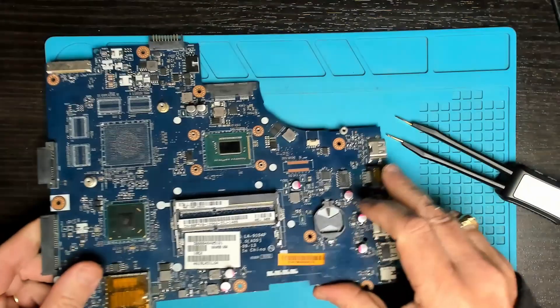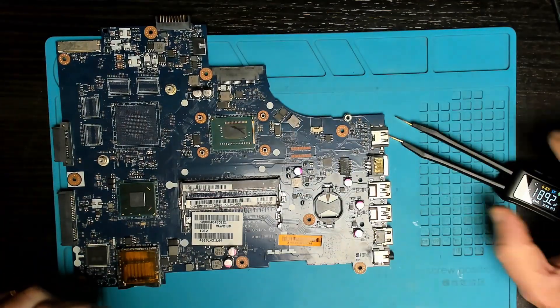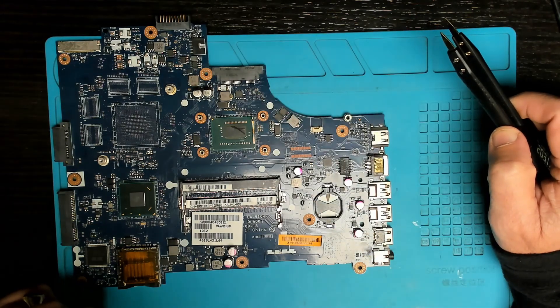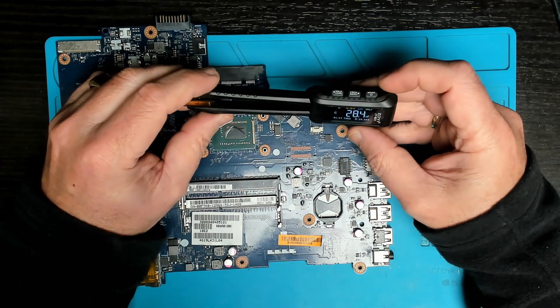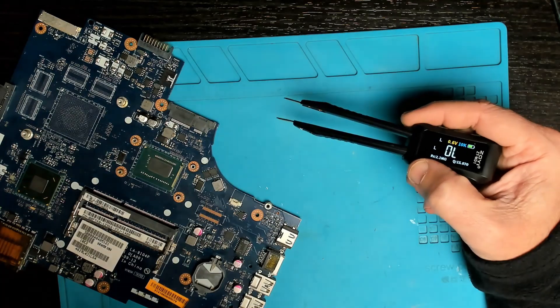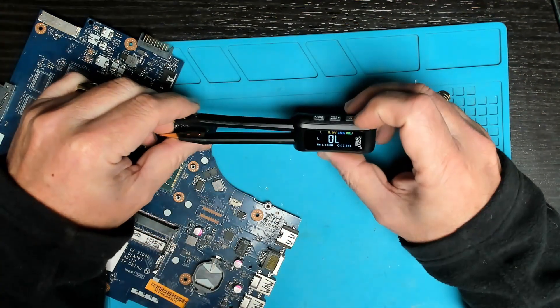Let's have a look at inductance. I've never really bothered about the exact value of coils — I just test for continuity — but at least now we have that option. Changing the frequency to 10 kilohertz I get a reading of 0.1 microhenries, so I could look up the datasheet for this inductor and see if that's accurate.